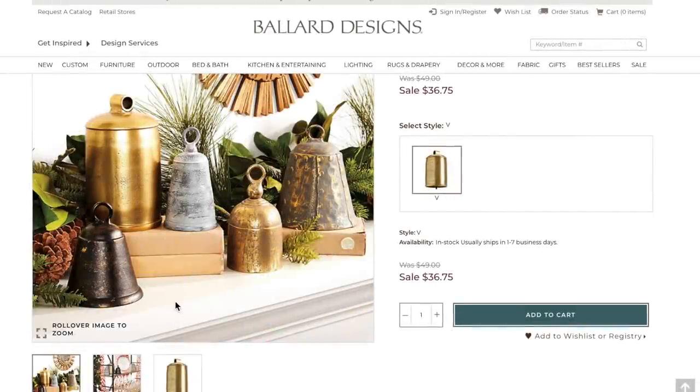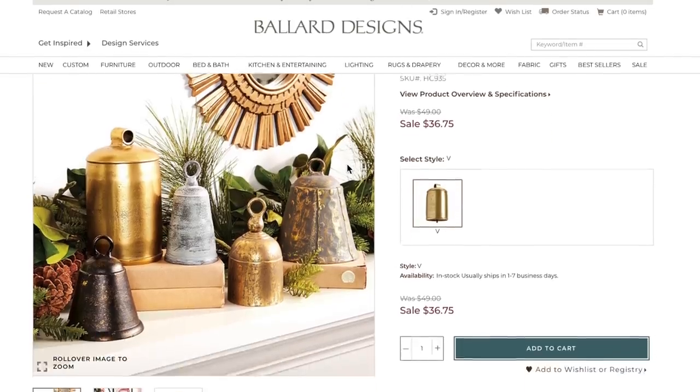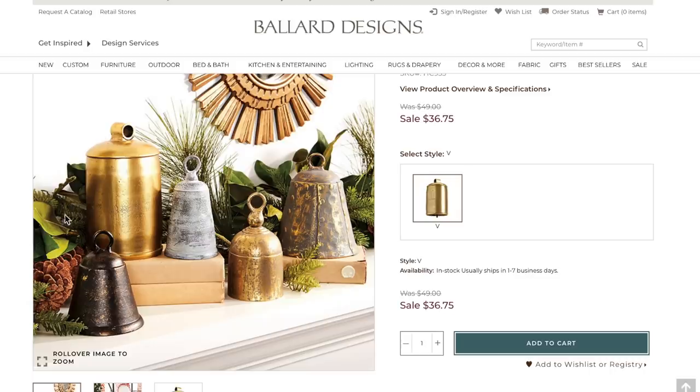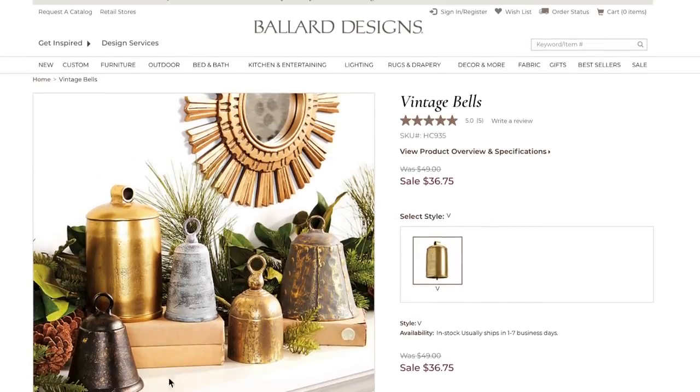Over the holidays, I happened to be looking at the Ballard Designs website, which I love to go to and check out their home decor. They have beautiful home decor pieces, however they are a little pricey. These vintage style bells are $49, but on sale for $36.75, which I think was still a little pricey. So I decided to take these on and recreate them myself.